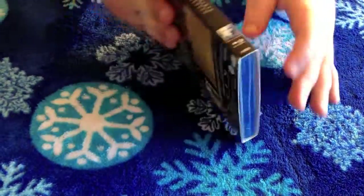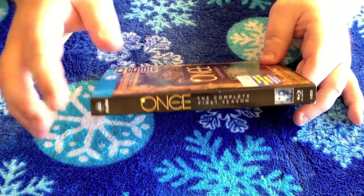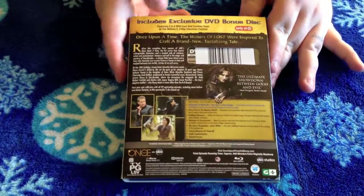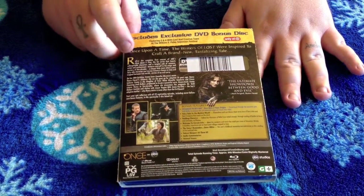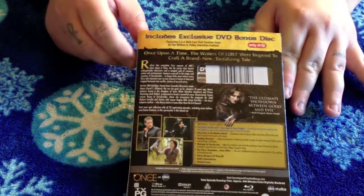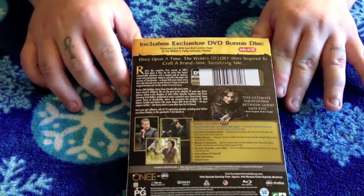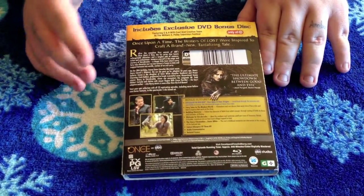Alright guys, I'm going to flip this over to the side so you can see — it just says Once Upon a Time on the side. Let me show you the other side, which also just says Once Upon a Time. Now flipping it over to the back — here's everything. I'm not going to read it all to you, so feel free to pause and read it yourself. There's the back cover of the slip cover.